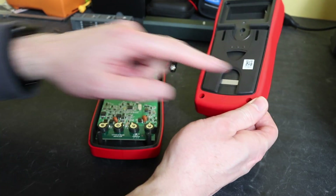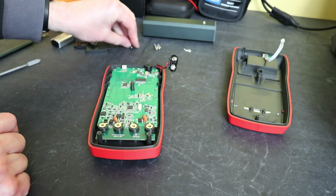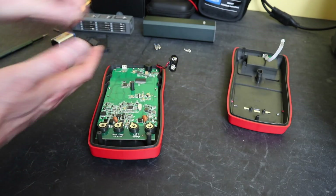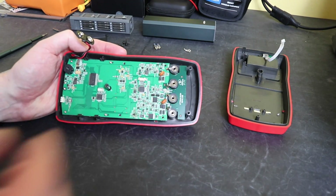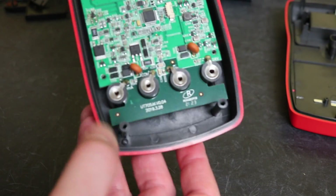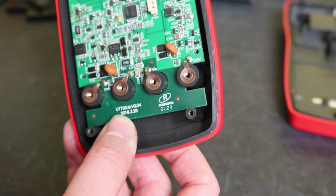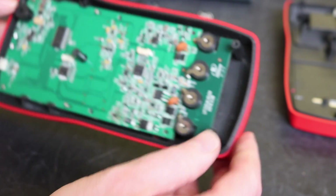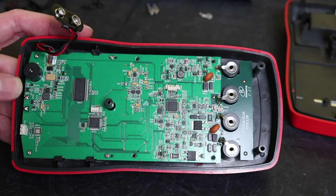The case itself is held together by three screws - one there, one there, and one at the top. Just standard screws, nothing special about them. Looking at the PCB itself, there's the designation on the board for the UT705 - looks like version 0.04, dated 28th of March 2019. I presume that's the design date rather than the actual manufacture date.